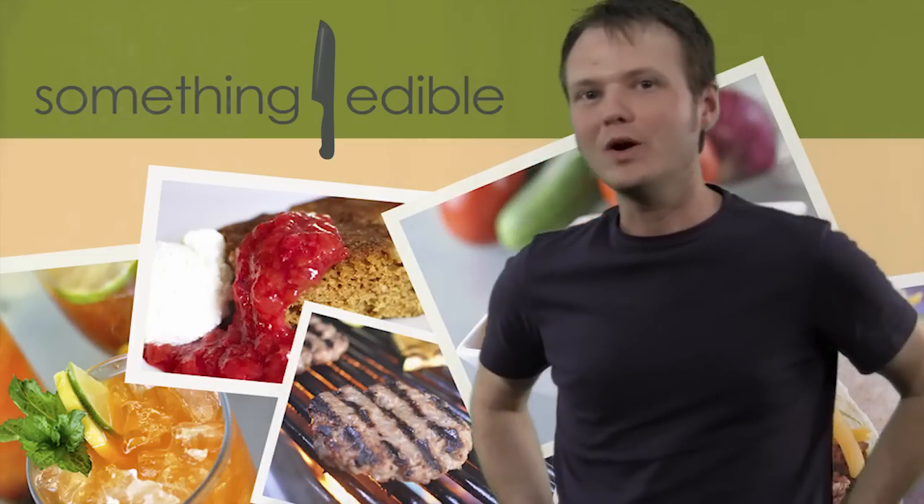Hi, I'm Bo Dealey, and welcome to Something Edible. Ours is a house that loves puppy chow. The guys that make the rice cereal call it Muddy Buddies, but in my house it's called puppy chow. You're talking chocolate, you're talking peanut butter, covered in powdered sugar. It's an awesome snack and it doesn't sit very long at my house. We make a lot of it — I bet I make it every couple of weeks or so.